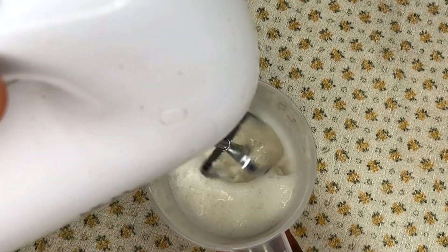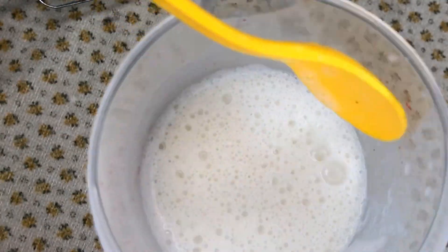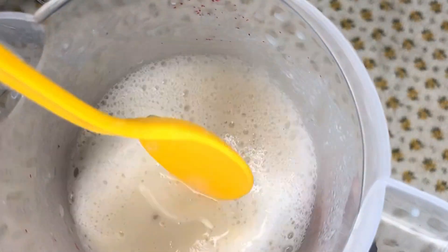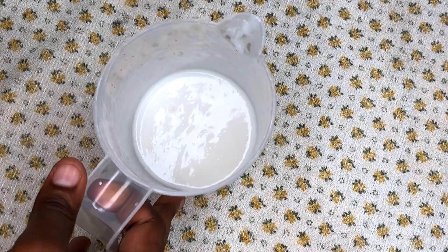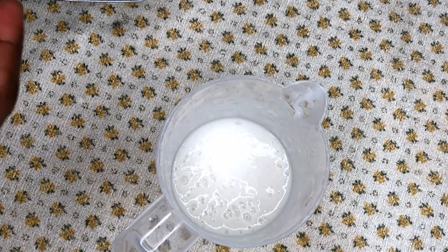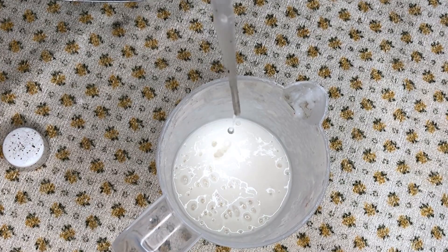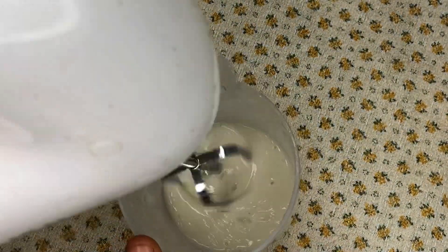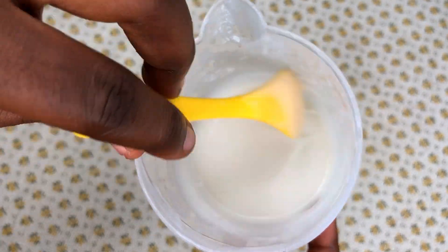I mix it again — you can continue mixing until it thickens up, but I'm going to leave it for some time. This is how it looks: very milky, and it smells like rice water. After about an hour, it has thickened quite a bit. Now that it's cool enough, I add my preservative — just a little of my liquid germal plus — and mix it into the leave-in conditioner.